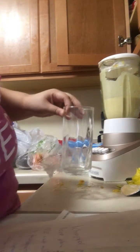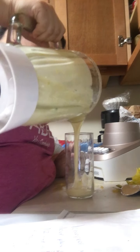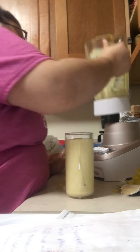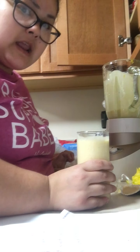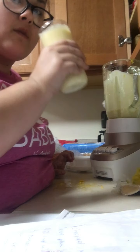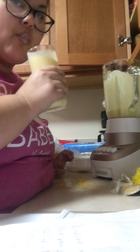All right, my glass is right here. Yeah, I'm wearing a mask because I just got home. All right, let's try this. Cheers, mango lassi. That is pretty good. That is really good. Wow. Cheers.